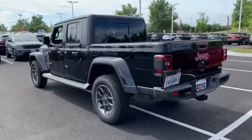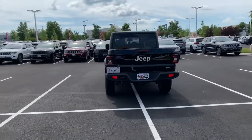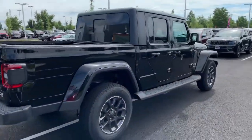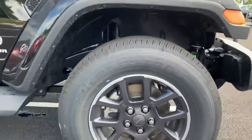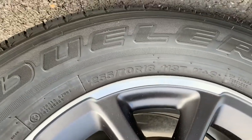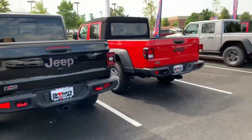We're looking at the Overland trim — there are three different trims, and this is one of the higher ones. You can see the LED taillights and LEDs all around. There are a lot of modern, upscale features inside. These wheels are not standard — they're upgraded. The Rubicon has crazy off-road tires, but this one has a more traditional style. These are 18-inch wheels, and the thick tires give you the best of both worlds: practicality and style.